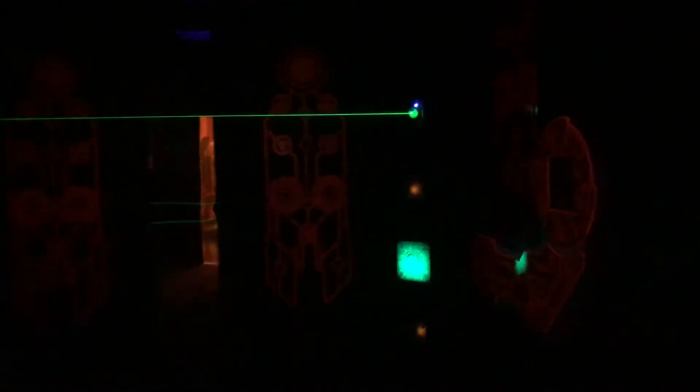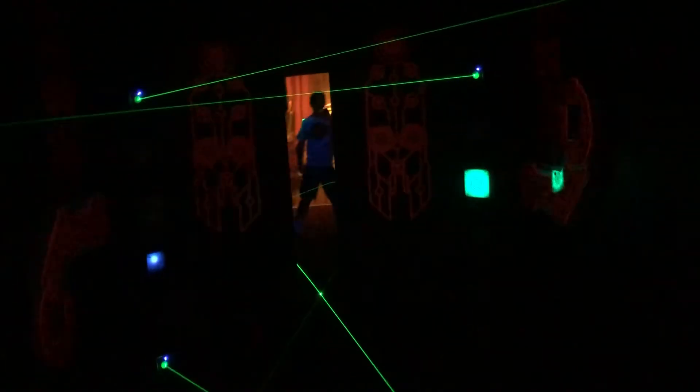Break all the beams and touch the flashing sensors as fast as you can. Let's speed this up. Keep breaking all the beams and touch the flashing sensors as fast as you can.